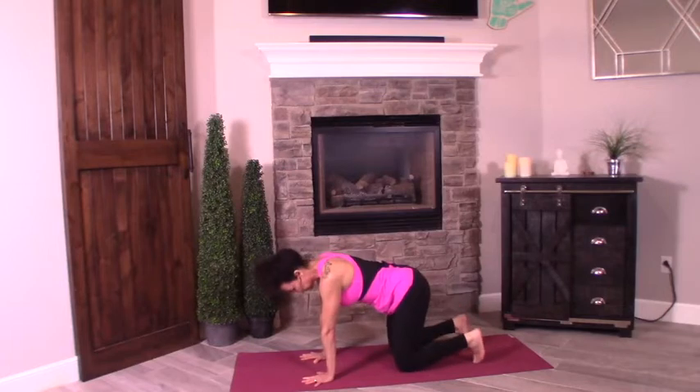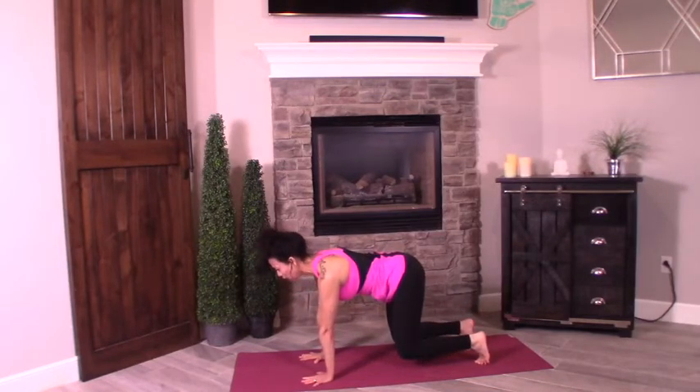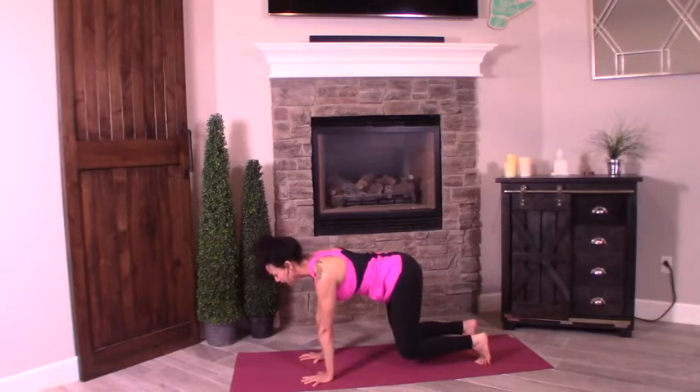Drop that left knee. Bring it to tuck toes behind you. We're going to hover the knees about five or six inches off the mat — core again, holding that belly button towards the spine. Let's go — eight, seven, six, five, four, three, two, one.